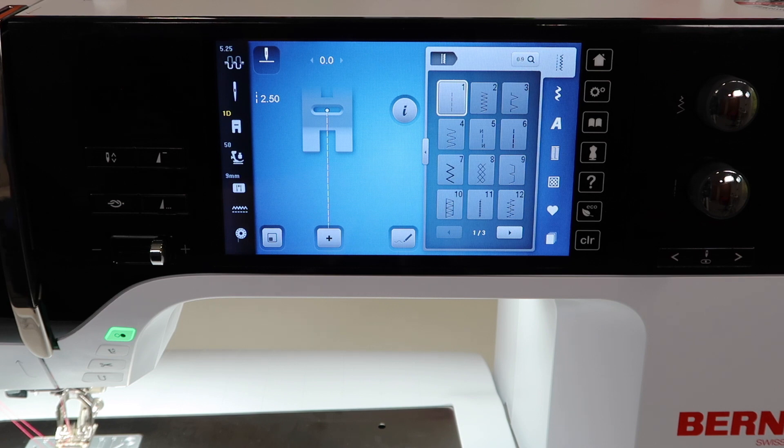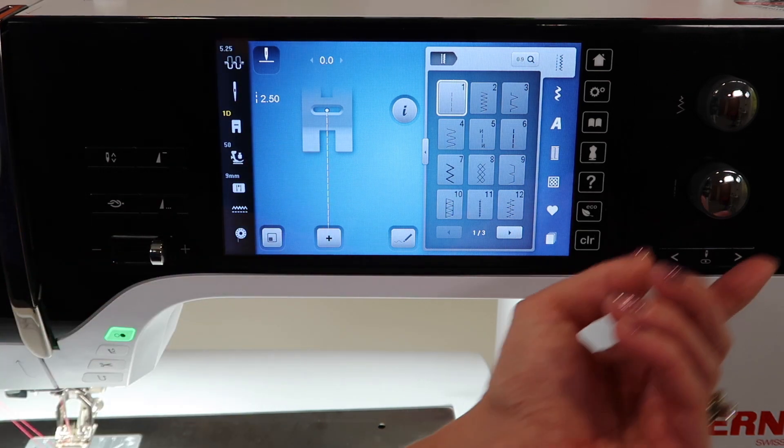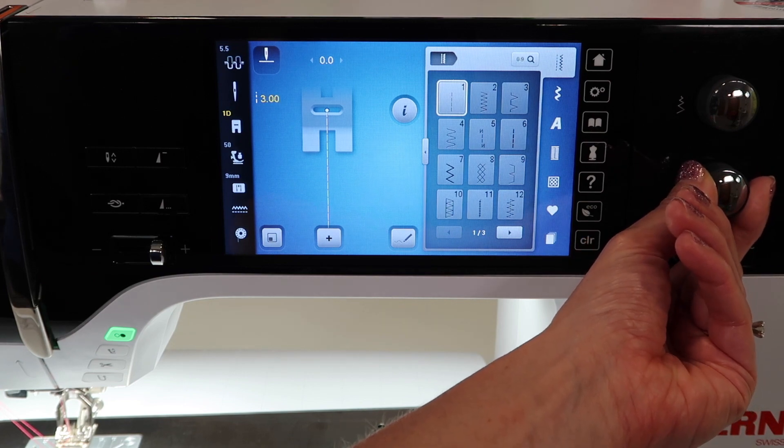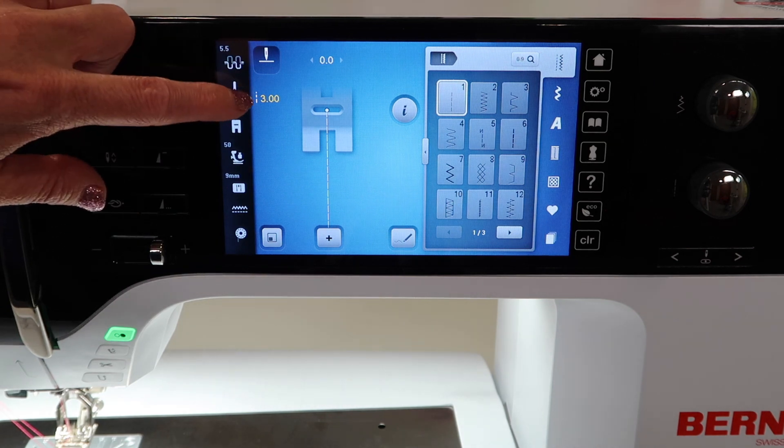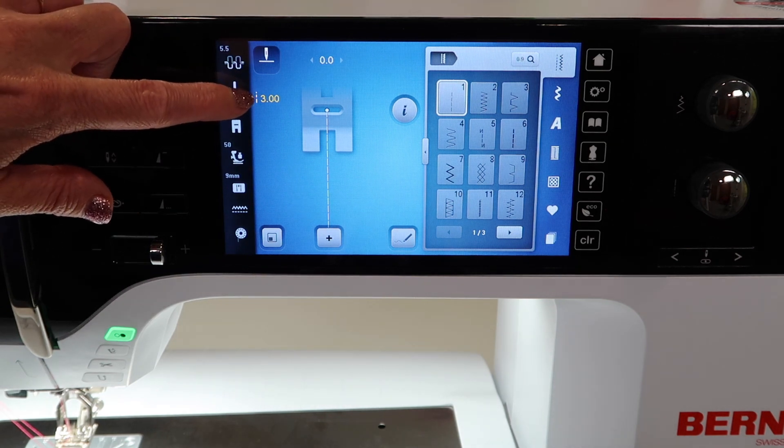Let's say we want to work on the straight stitch. Today, I need it to be just a little longer, so I am going to move it out to a three millimeter length. I can see I have changed it because the numbers turn yellow.